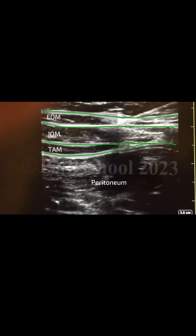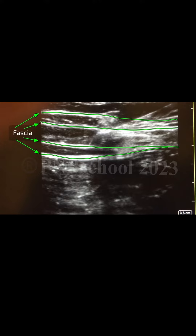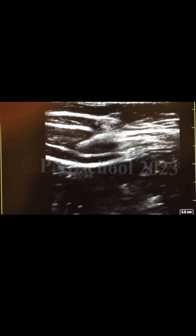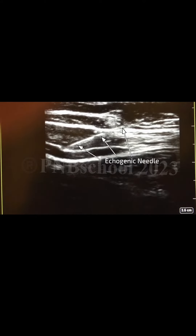This video shows a TAP block being performed with an in-plane needle approach medial to lateral. The needle will stop just superficial to the transverse abdominal muscle and deep to the fascia above. Also notice how the needle is plainly in view for safety.